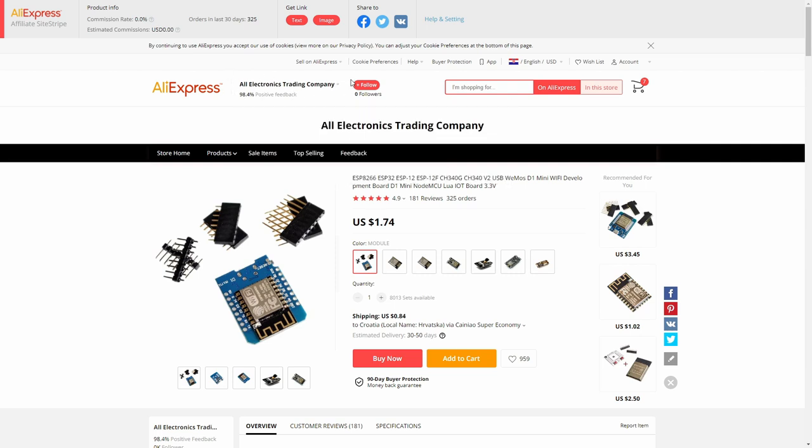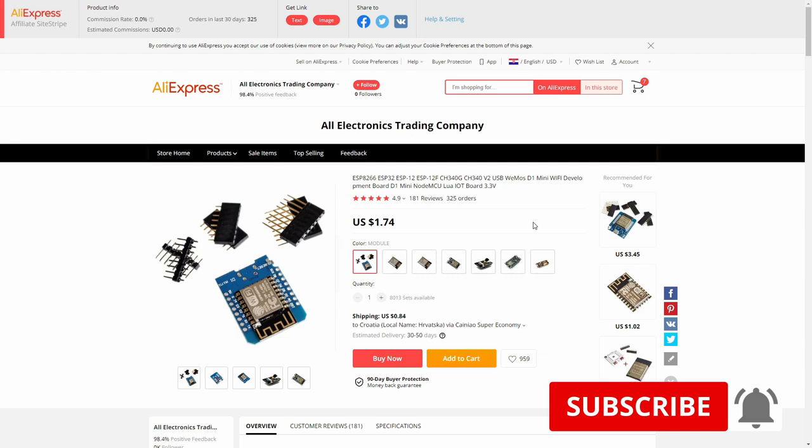The boards were bought from the All Electronics Trading Company, where I've also previously ordered ESP32 and ESP12F boards. That's it for this Sunday's Mailday with BeardedThinker. I hope you found something useful. If you did, please give a thumbs up — it means a lot. Leave a comment or question on Discord or in the comments, and if you know of something interesting on AliExpress, send me a link. If you haven't subscribed yet, please subscribe and hit the bell. Bye bye and have fun!